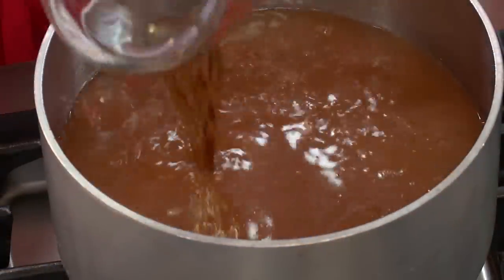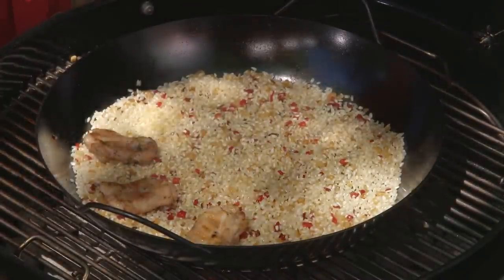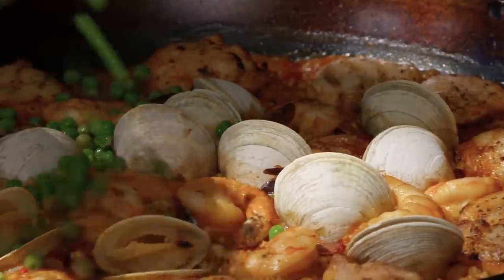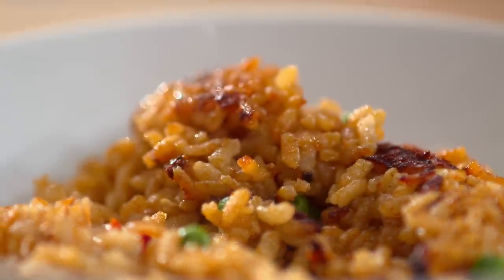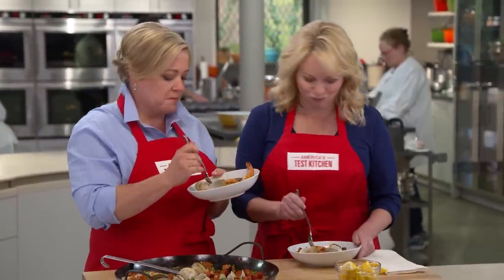From our test kitchen to your kitchen, a mas excelente paella on the grill. Muy bueno.